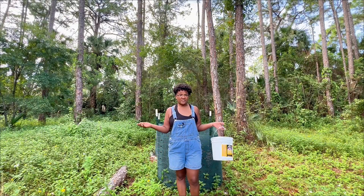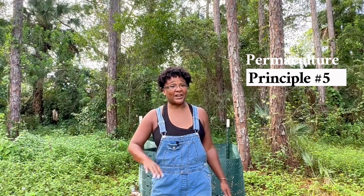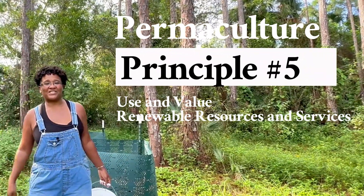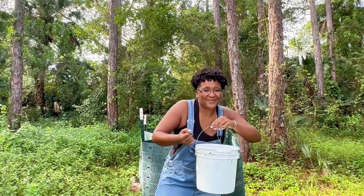Renewable resources are all around us, and through permaculture we learn to cycle them again and again. My name is Katrina and welcome to Edible Trails Garden. This is our fifth episode in our permaculture principles series: use and value renewable resources and services. Today we are brewing up some compost tea — a living fertilizer — and stay tuned to find out how we're going to supercharge it.